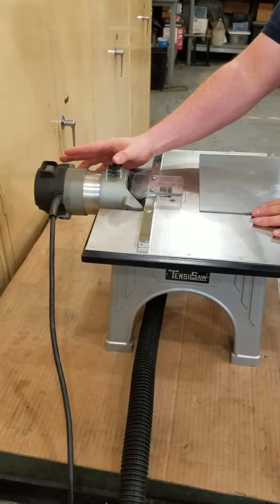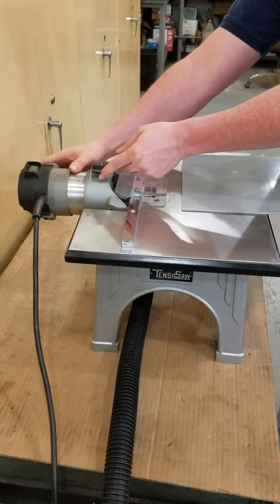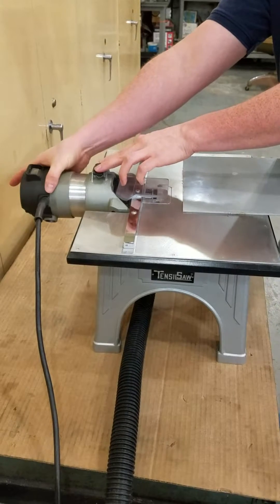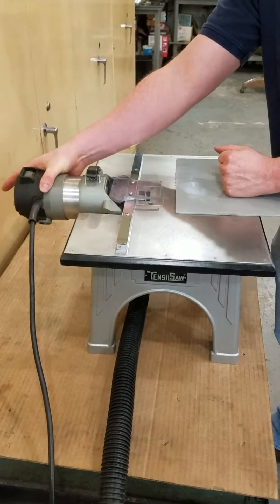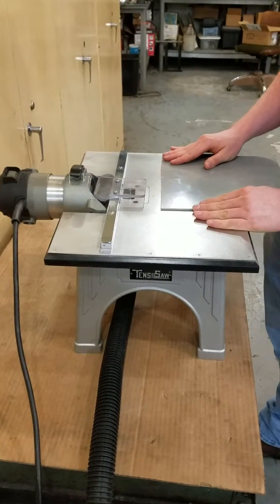You have an adjustment for moving the blade in and out. You simply lift this lever and twist on your motor — it has a screw pattern on it that will move it in and out. Get it into the position you want and you're good to go.